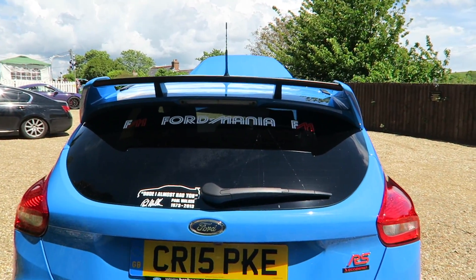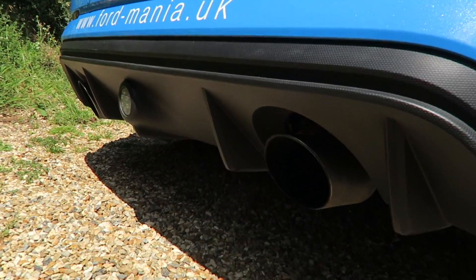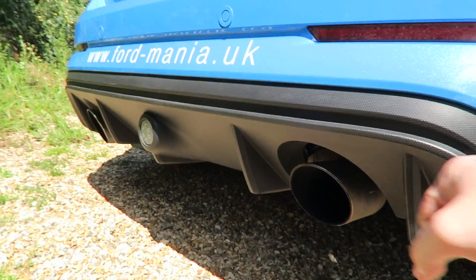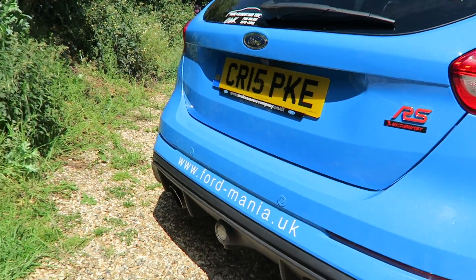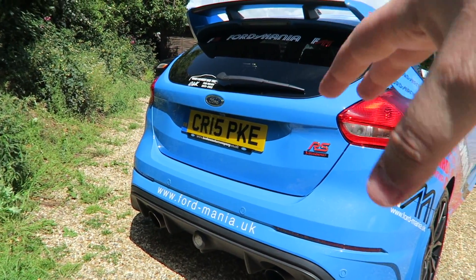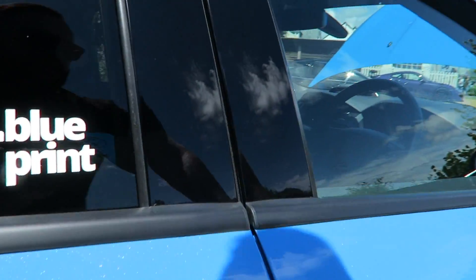Coming around the back, I really like this spoiler — the embossed RS with the matte black blade on top, good contrast there. The rear end is pretty much standard from the factory. The exhausts are quite big but they go in line with the diffuser at the back of the car.